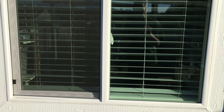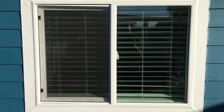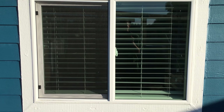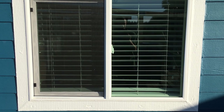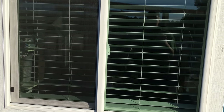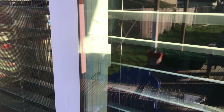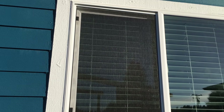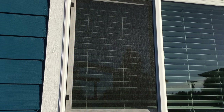Hello everyone, today I'm going to show you how to get into your house if you're locked out. This is a Jeld-Wen window, and I'm going to see if it still has the problem with these kinds of locks — a defect that allows you to open the window from the outside. I'll also show you how to get through the screen without using any tools.